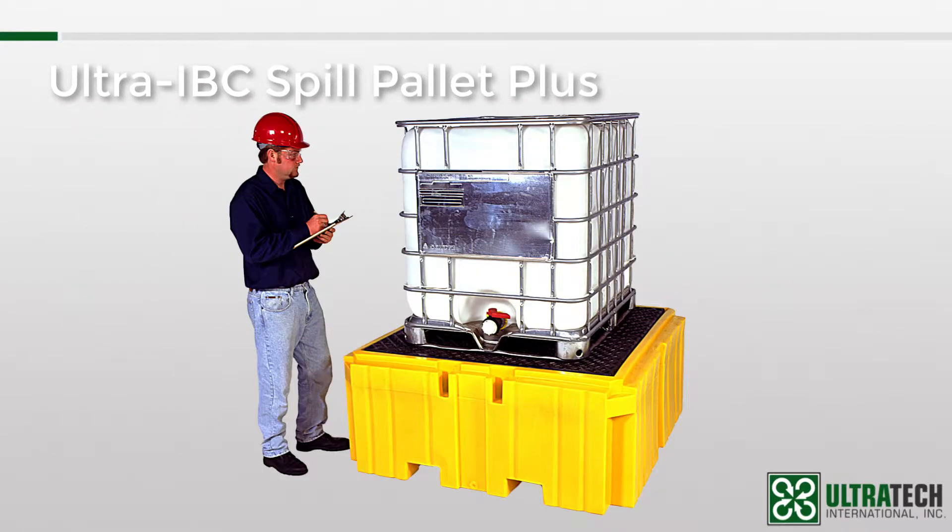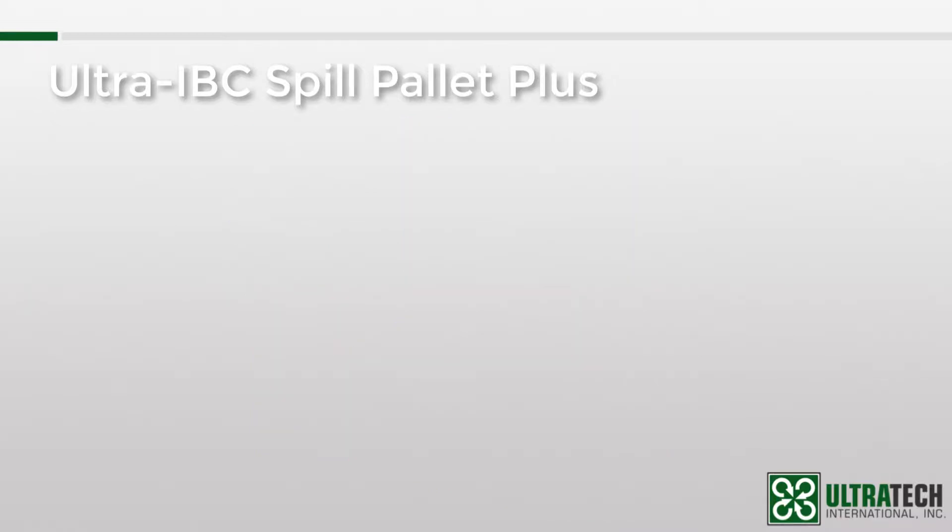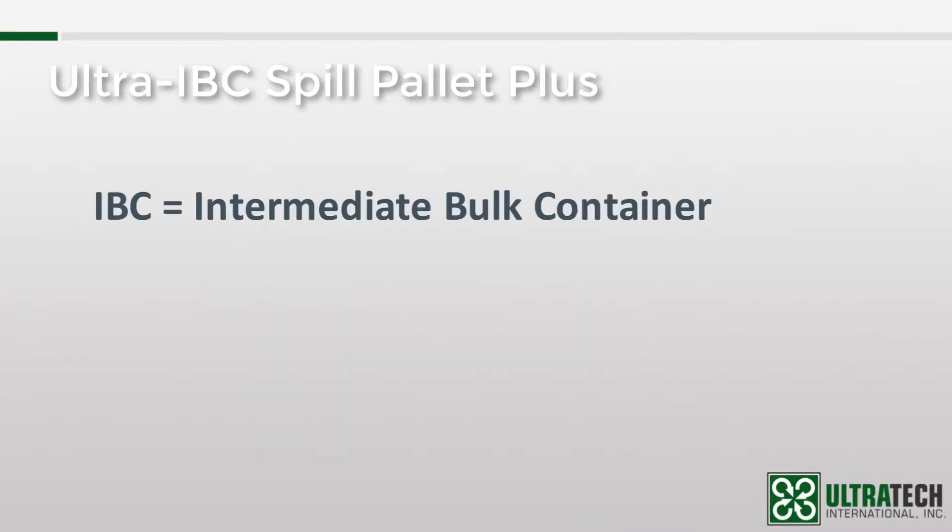The IBC Spill Pallet Plus is not our first secondary containment pallet for IBCs, but it is definitely our most popular. But before we get too far, let me address the basics. IBC stands for Intermediate Bulk Container, but these containers are also known more generically as totes or tanks. Whatever you call them, they need spill containment in order to meet the regulations.